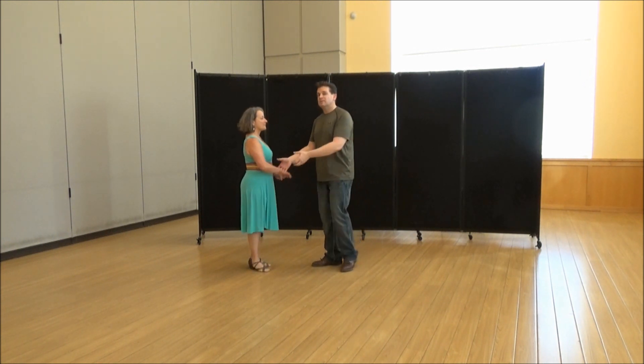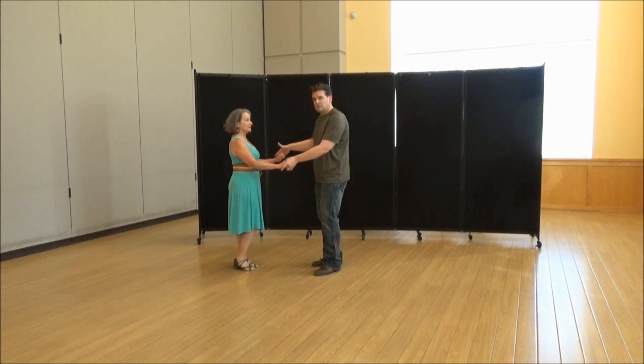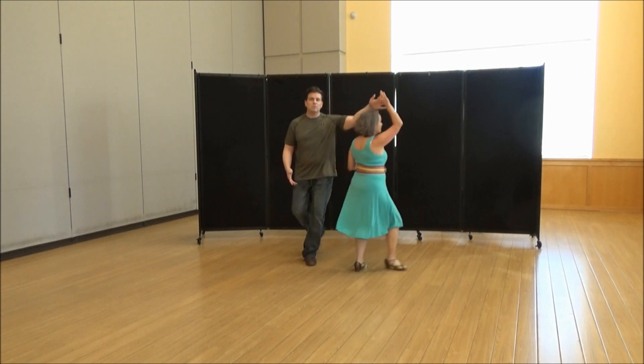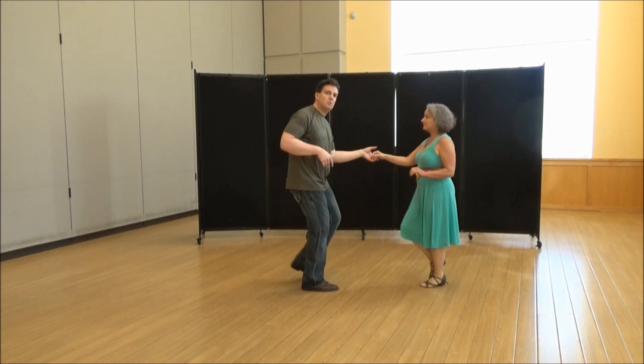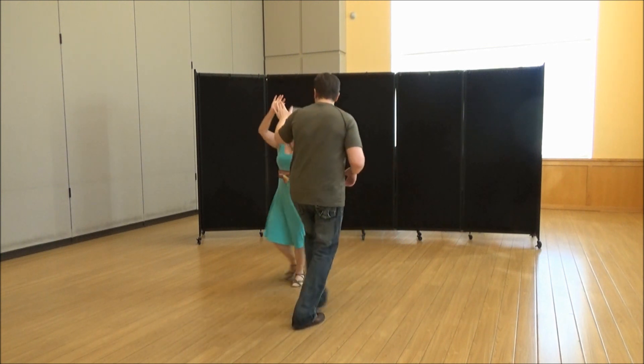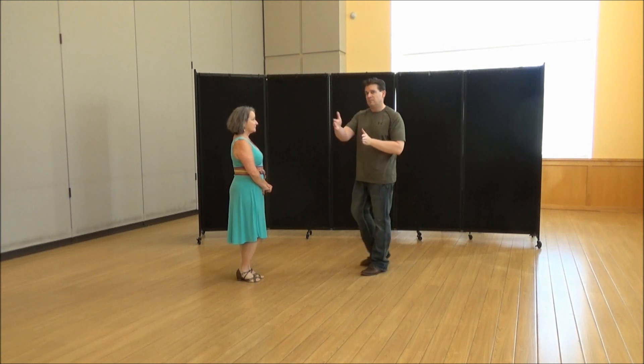The first part is obviously a tuck turn. In the class we showed it's just a one-hand tuck — you send her through, six count. You can use both hands to get into it, or you can do a one-hand tuck, triple step and triple step, just to get everybody comfortable. That's the tuck part of this three-part move.